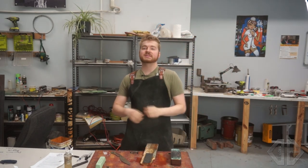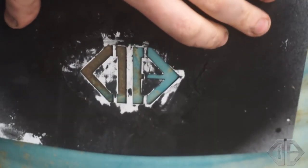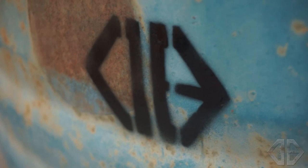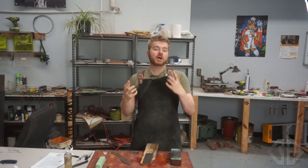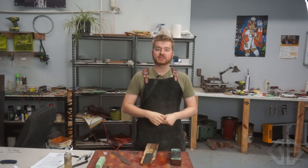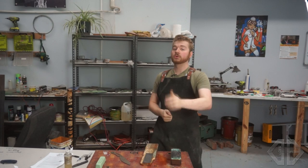So if yesterday's video didn't rub some feathers, this one's going to piss some people off. I'm going to start this video by saying I don't give a damn how you sharpen your knives. If you want to spend $10,000 on a sharpening setup and spend hours and hours sharpening your knives, stropping them and getting to a fine, super razor edge — I'm with you, that's cool, do your thing.